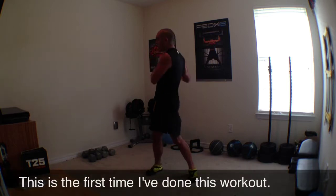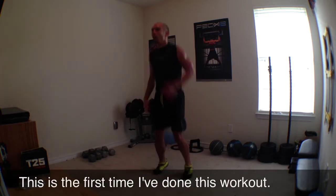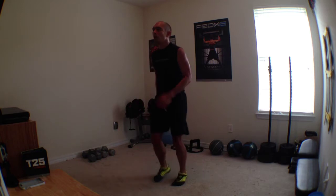Ready guys? We're gonna get it together. I'm gonna fix myself up because I gotta be ready to go. Are you ready? From the top. Here we go. Right here. Three feet up that top. Here we go. Push.